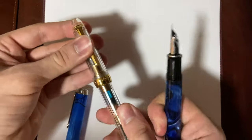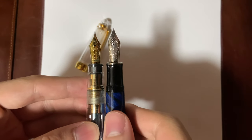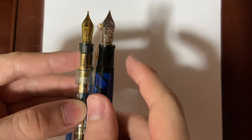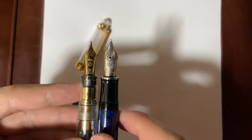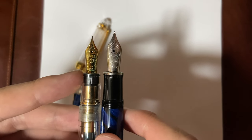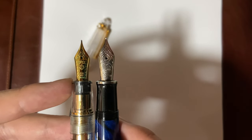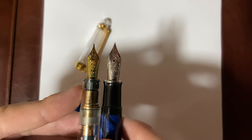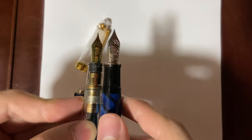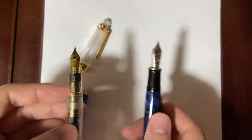Opening them up to the nib sections, the Pelican M805 section flares out more, so it's more comfortable for me, but they're both great. The Sailor 1911 Large has a 21-karat gold nib in fine, while the Pelican M805 Silver trim has an 18-karat gold nib, also in fine. The M805 nib is a little bit bigger, not just in length but in width as well. The Sailor 1911 has more ridges on the nib section, but they're not sharp at all, so they're both comfortable.